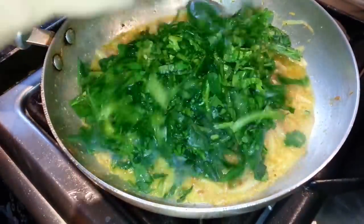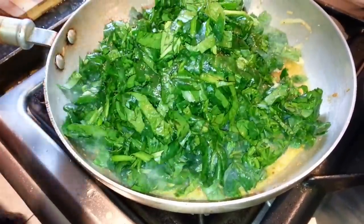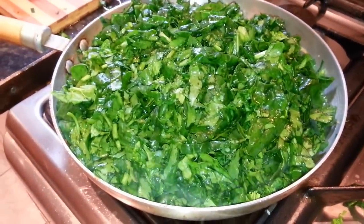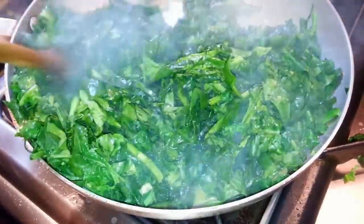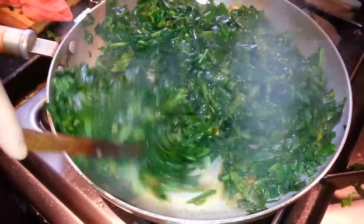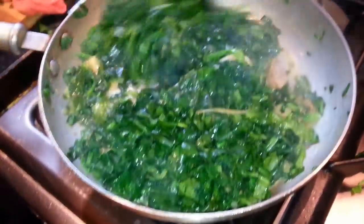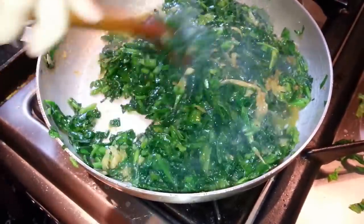Now we are going to take the spinach in. Mix the spinach together with all the ingredients, nice and gently, and give the ingredients a good stirring.